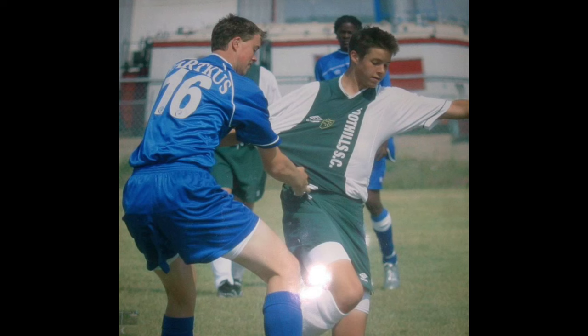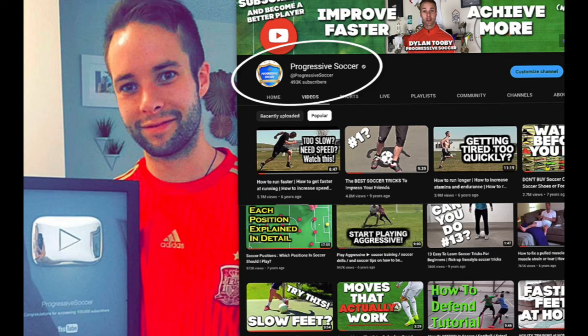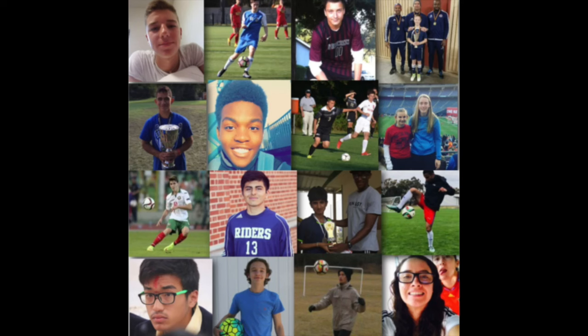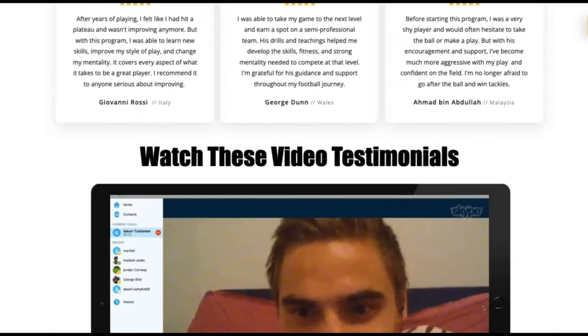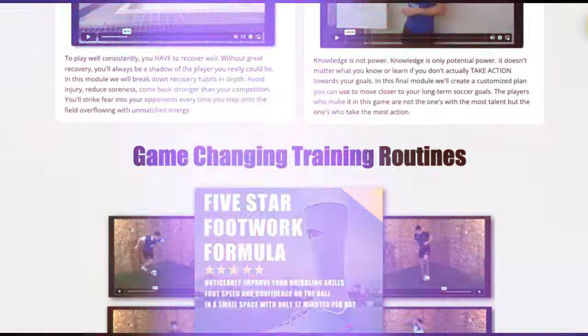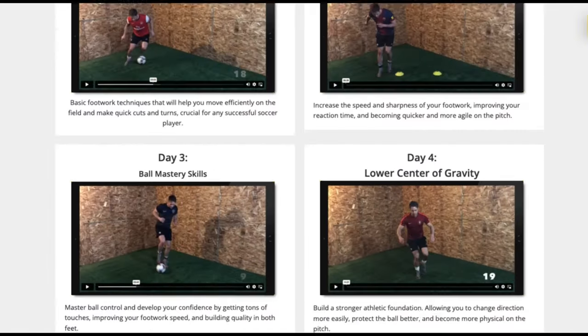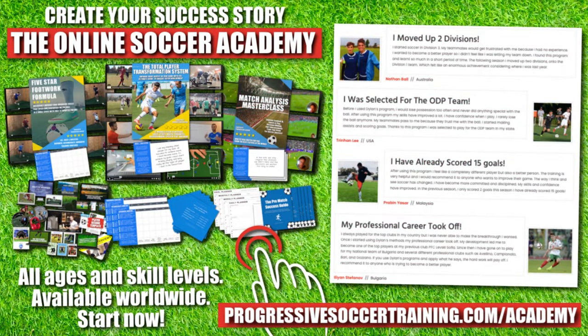I used to be a huge underachiever, but through obsessive self-improvement I found my success — earned a college scholarship, played for my national futsal team, and built a YouTube channel with over 100 million views. I've helped players worldwide. Players who use the Online Soccer Academy get results, access elite-level coaching and training, become complete players, make a difference on the field, and get noticed. Limited spots available — apply today, link in the description below.